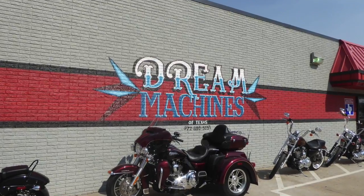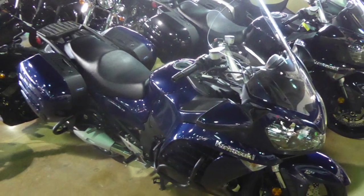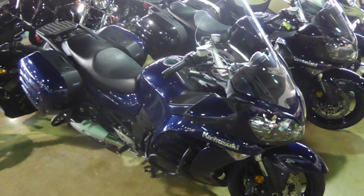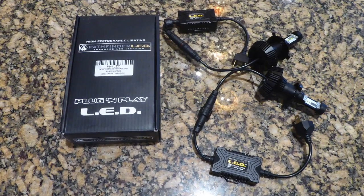Today, Cruise Man's Garage is at Dream Machines of Texas where we're going to replace the halogen headlights on this 2013 Kawasaki Concours with some brand new plug-and-play LEDs from Pathfinder LED.